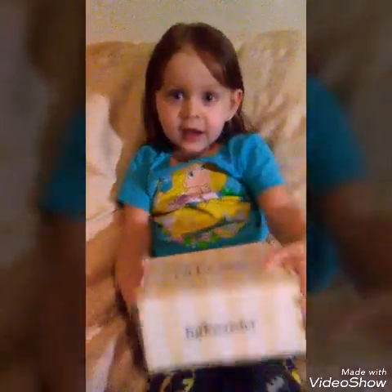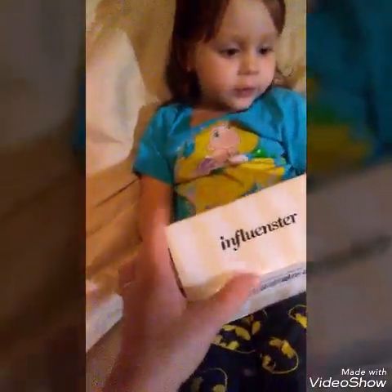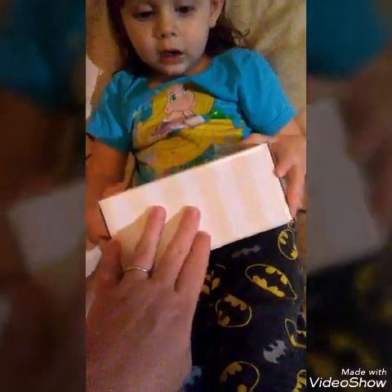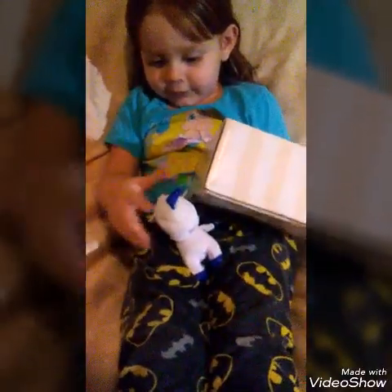This is an influencer box and this one is from Aveeno Baby. I already took the tape off and took off our address. Here's where it opens — she closes it back, you have to open it silly!